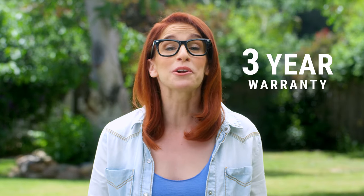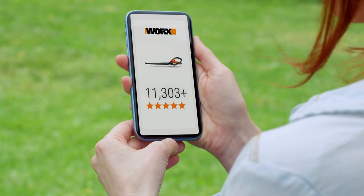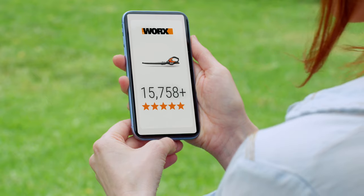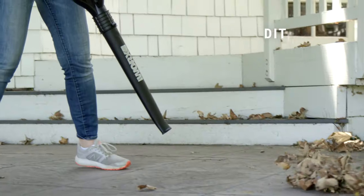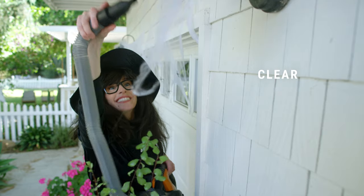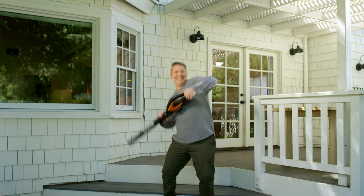The Air comes with a 3-year warranty and a 30-day guarantee. And with thousands of 5-star reviews, the Air is blowing people's minds while blowing away their to-dos. Can you hear it? The winds are changing! It's time to ditch the dust, clear the clutter, boost your breeze, and breathe easy knowing that Works Air has your back. Get your Works Air today at worksair.com.